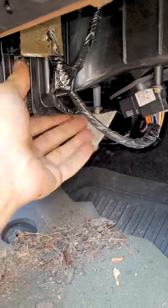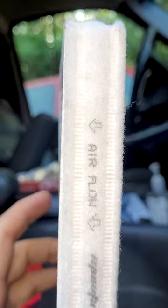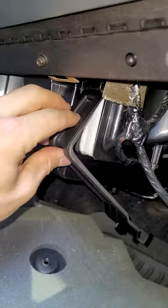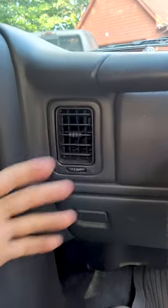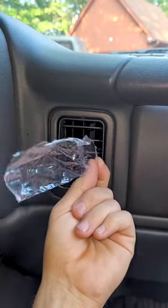Get the old ones out — again, these things are always nasty. Airflow. Filter one, filter two, trap door, tighten her down. Oh yeah, that's blowing much fresher already. Blowing much better with the new filters.